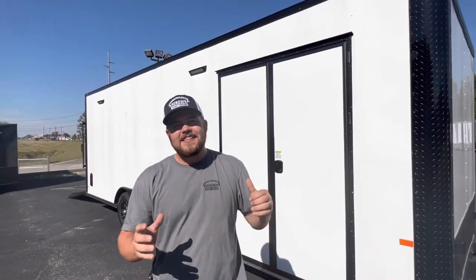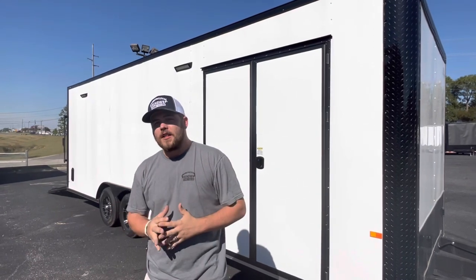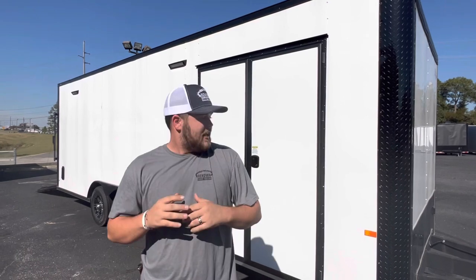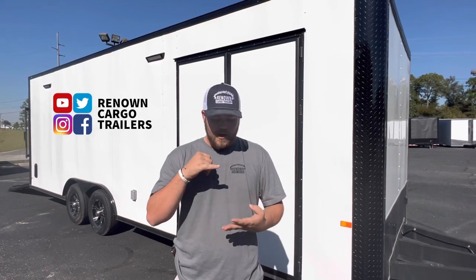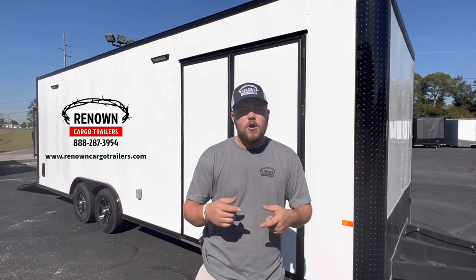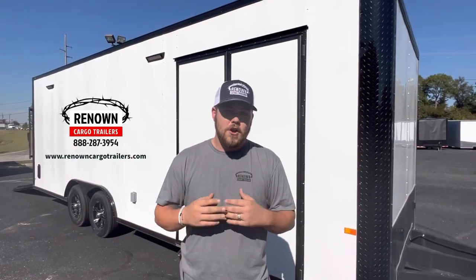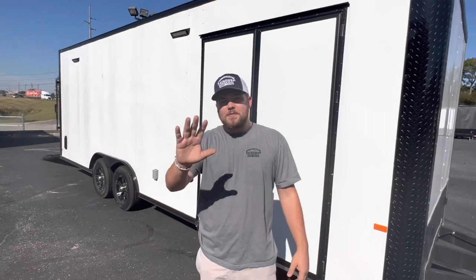This is an eight and a half by 24 with a race package located here on the lot at Renown Cargo Trailers. My name is Austin King — had a great time showing you this trailer. You can reach us on Facebook, Instagram, TikTok, or at www.RenownCargoTrailers.com. We have 11 or 12 reps eager to earn your business and treat you like family. Give us a call at 888-287-3954. Y'all be blessed.